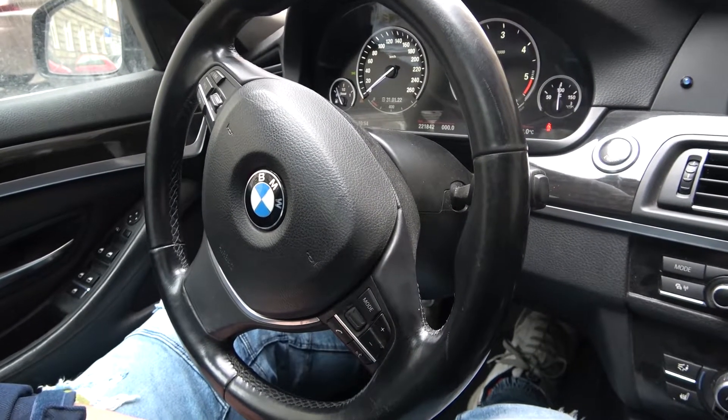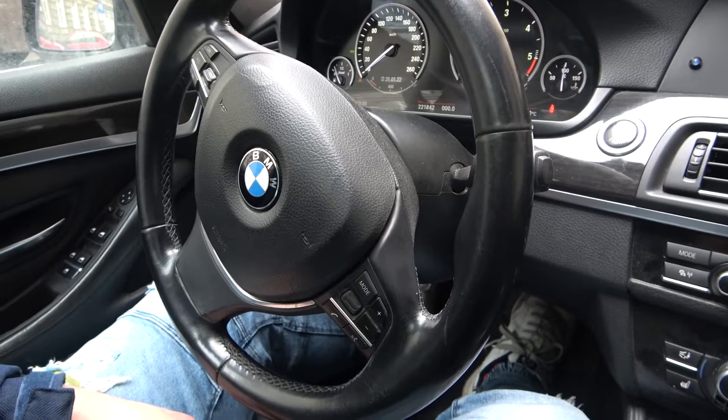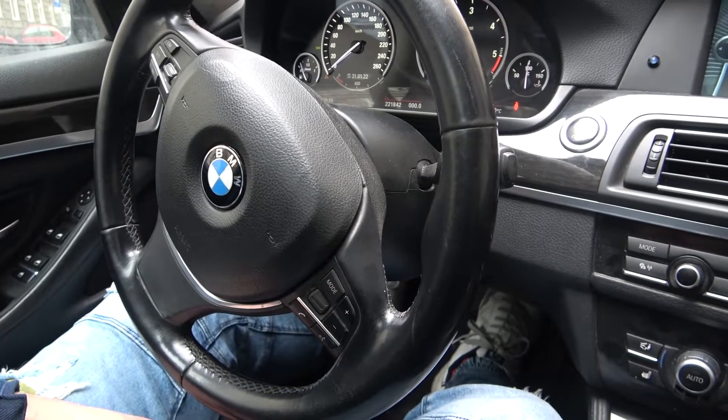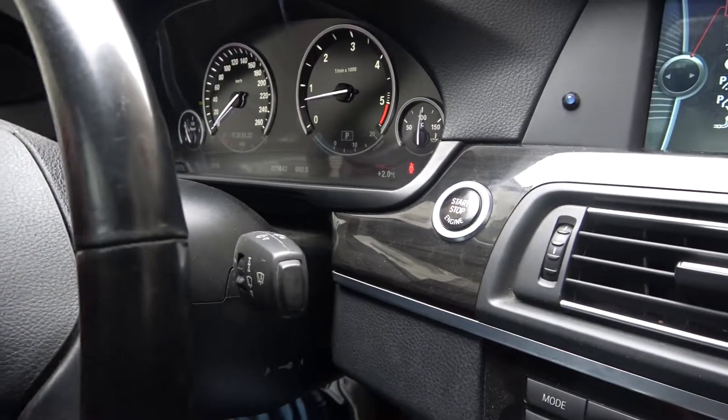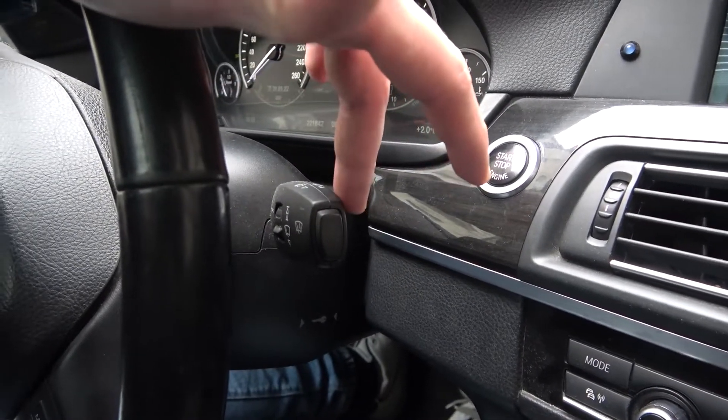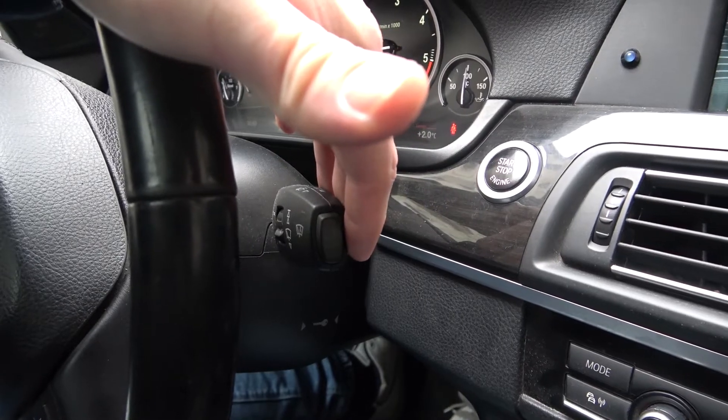Hello, today I'm in a BMW Series 5. In this video I'll show you how to use front sprinklers. Look at the right side of the steering wheel — right here we've got this lever. If you want to use the front sprinklers, pull this lever and hold.